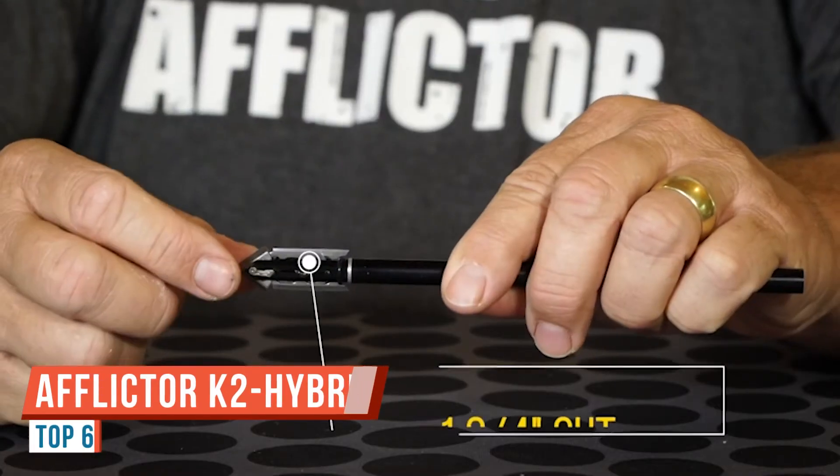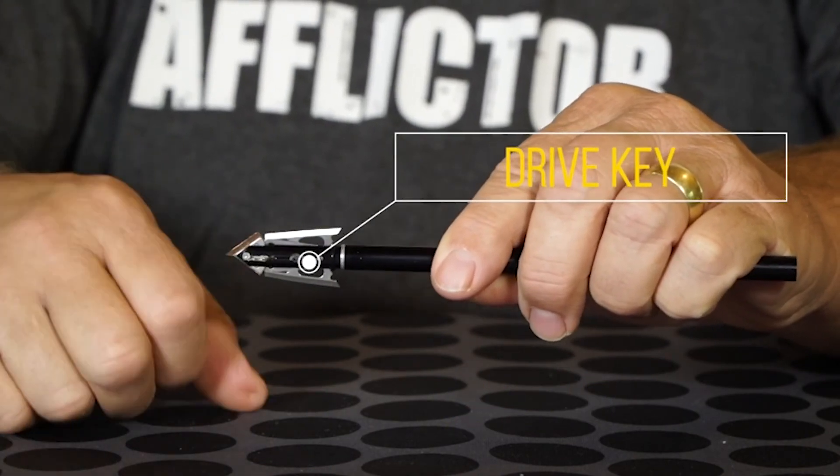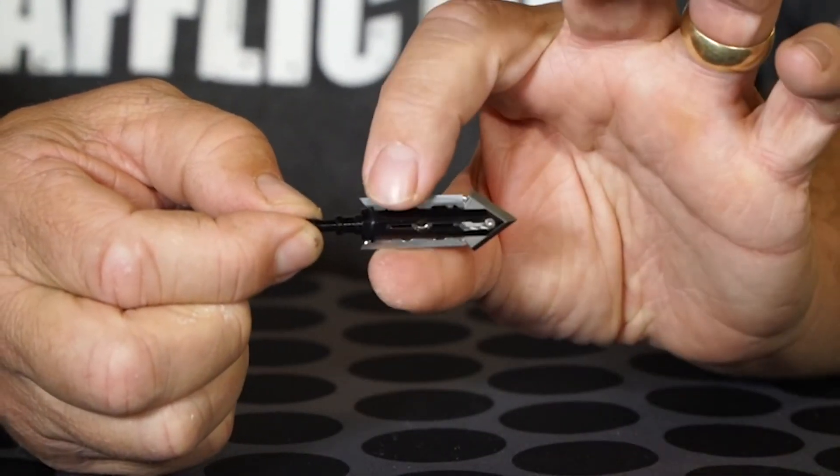This is the K2 Hybrid from Afflictor Broadheads, one of our flagship broadheads as it was the first we ever made. It features an inch-and-three-quarter cut and our drive key technology. The drive key sits up front; when activated, the blades are deployed. The blades roll out from underneath an O-ring without cutting it. We have nothing over our blades, so there's no loss of energy and therefore no loss in penetration. The ferrule is made from 7075 T6 aluminum, and our blades are 420 stainless steel, 32 thousandths thick. This model comes in 100 and 125 grains.